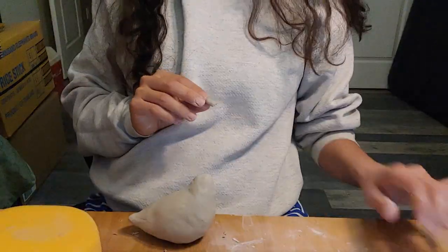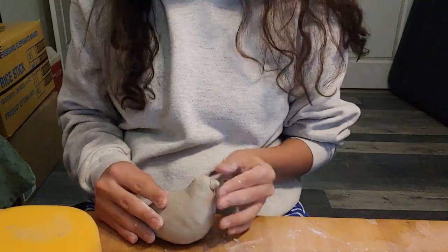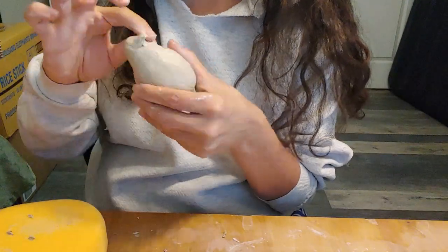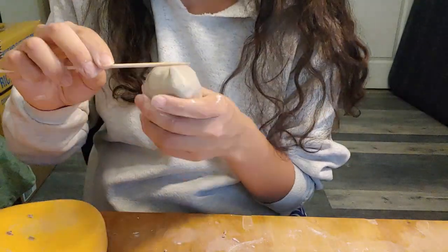Round the head and use some extra clay for the beak if you need it. A wooden tool can help model the beak.